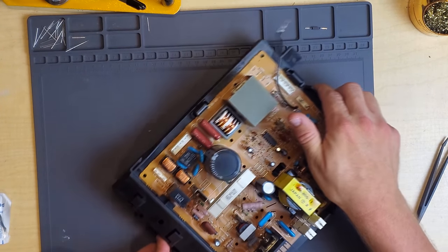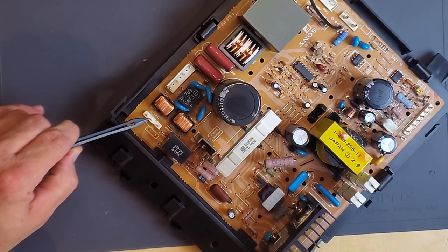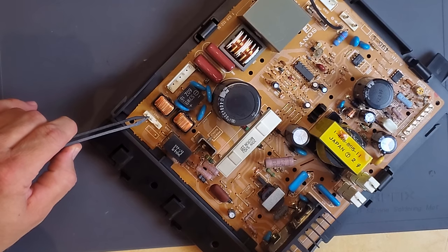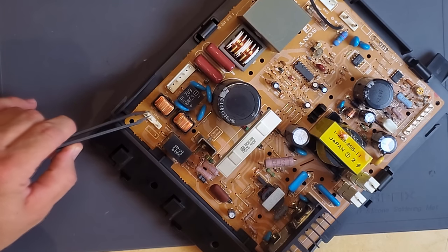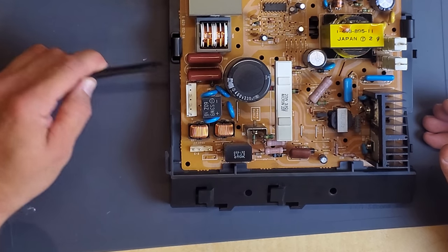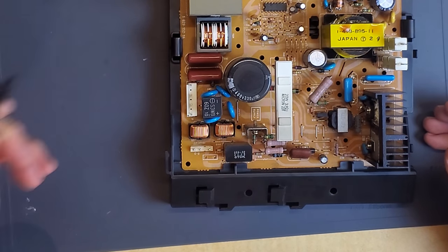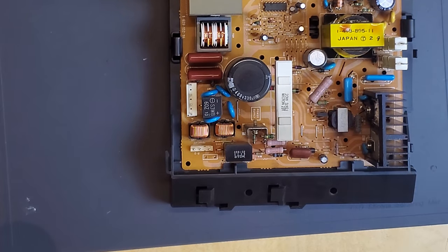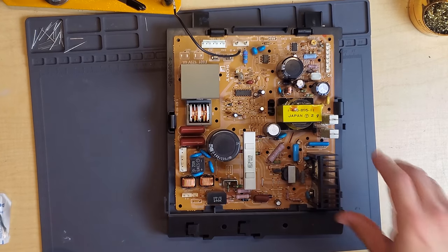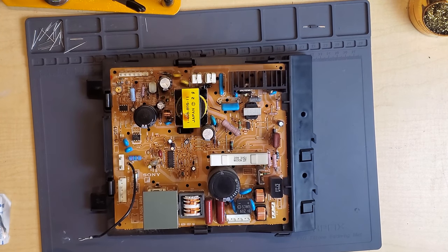We do have a couple more connection points over here. First off right here, this is for our degaussing coil - that's what helps us clear up our purity and magnetism issues each time we restart a CRT. And then we've got our connection point right here, which just goes to our mechanical switch on the front of the PVM. And that controls the on and off by pressing it - it will mechanically open and close that path for current to go through. So it's a pretty decently designed power supply, one that works rather well. And hopefully this fuse change will take care of our issue.